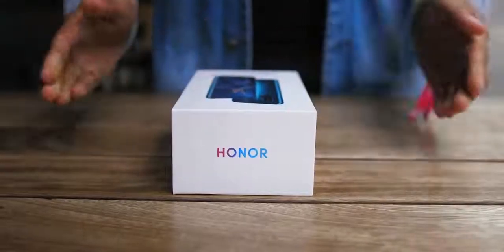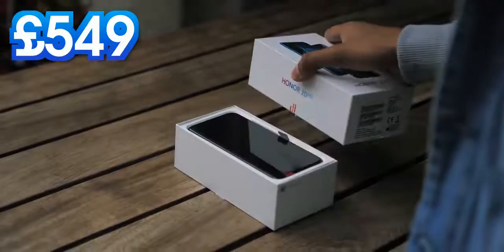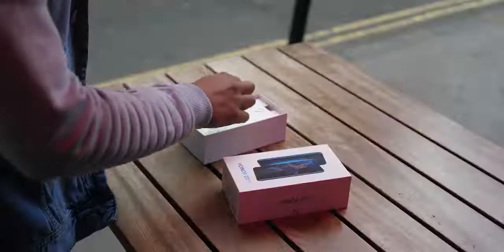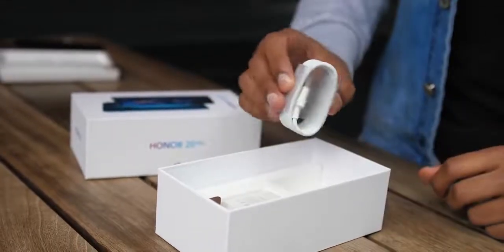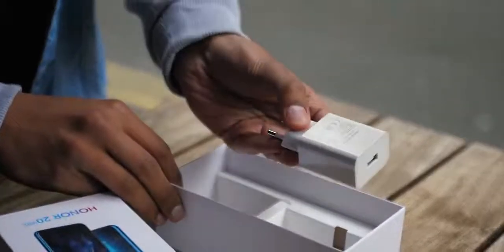Speaking of which, this is the big one. It comes in £150 more than the standard Honor 20, and there's a few things here that I was just kind of itching to take a look at. Beneath the phone you get this insert, which has the SIM ejector tool on it, and just below that you get a USB Type-C to headphone jack adapter, and as well as the cable, you get a 22.5 watt Honor supercharger.